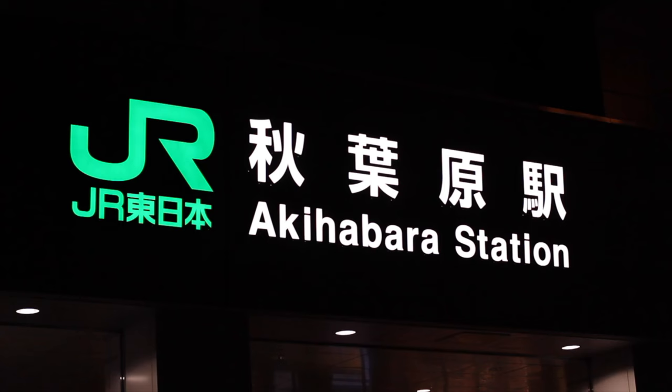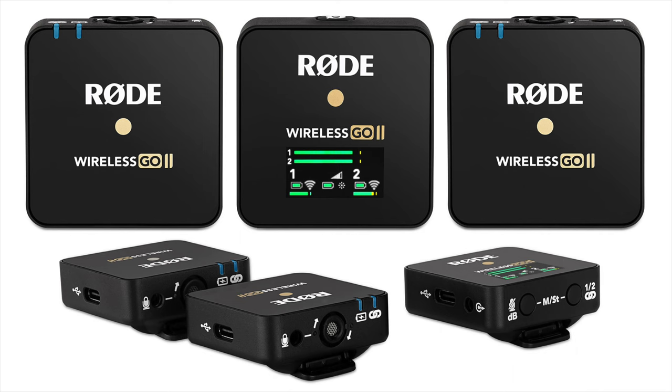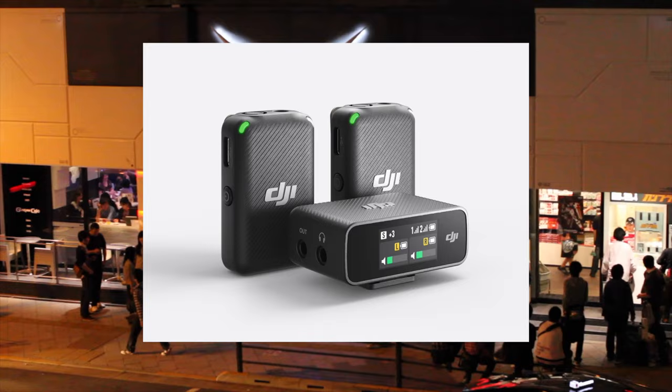It cost me something in the ballpark of $200 if memory serves correct, with better lavalier systems at the time costing around double that if not more. Today in 2022 though, you can get great wireless audio from products like the Deity Pocket for $170, the Rode Wireless Go 2 for $260, and the DJI Mic for $330. The Asden WMS Pro is absolutely terrible by today's standards.